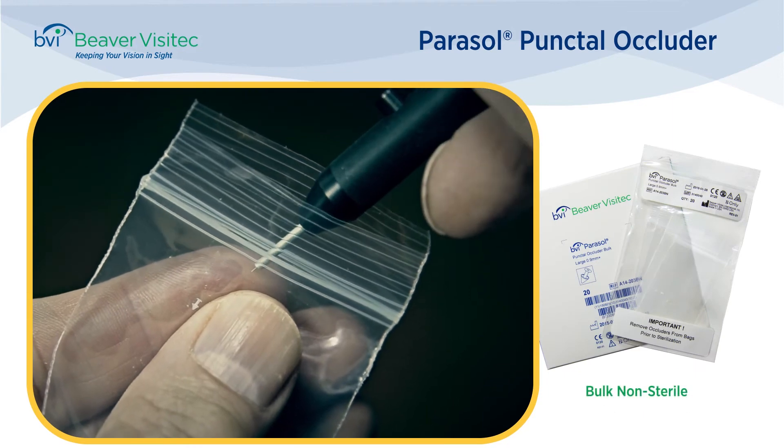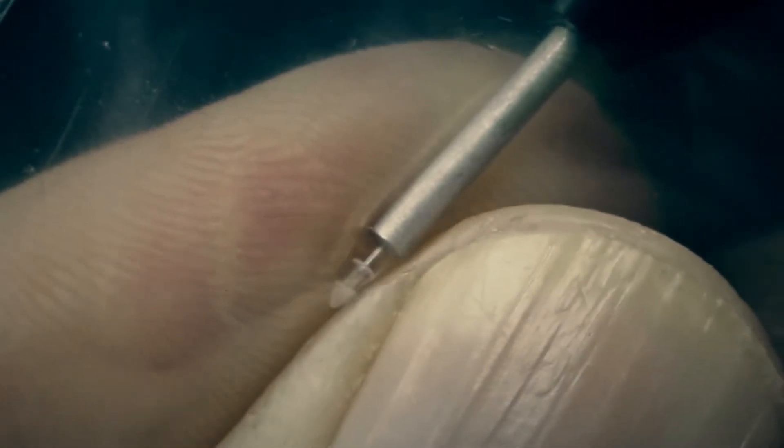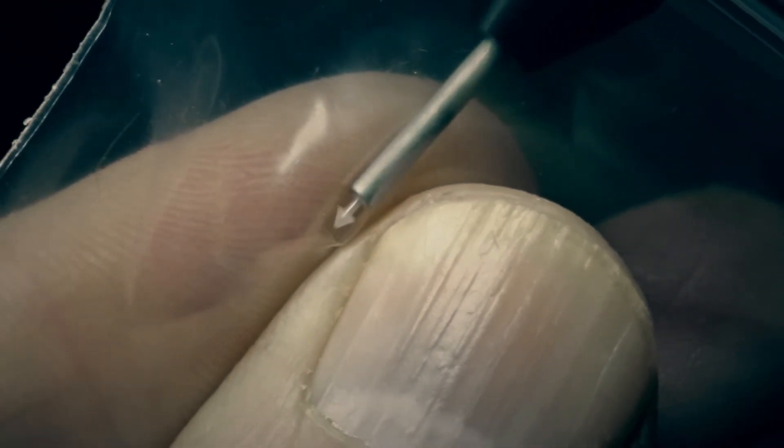Our bulk non-sterile packaging offers pairs of plugs in 2x3 inch poly bags. With one hand, support the plug in the bag and gently guide the inserter pin into the hole at the dome end of the plug.